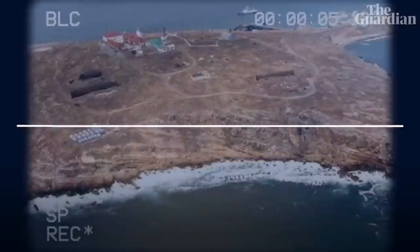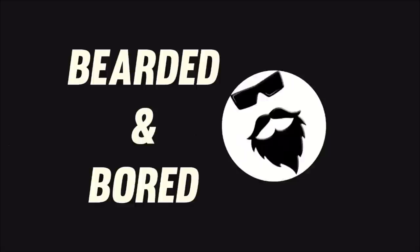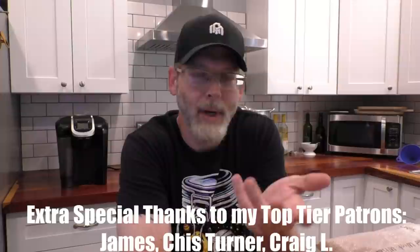I was recently inspired to make Ukrainian vodka — can't imagine why. Today we're going to learn how to make Ukrainian vodka, or as it's called in the Ukrainian language, Horilka. Ukraine is pretty awesome, so I want to honor the strength of the Ukrainian spirit by making some strong Ukrainian spirits.